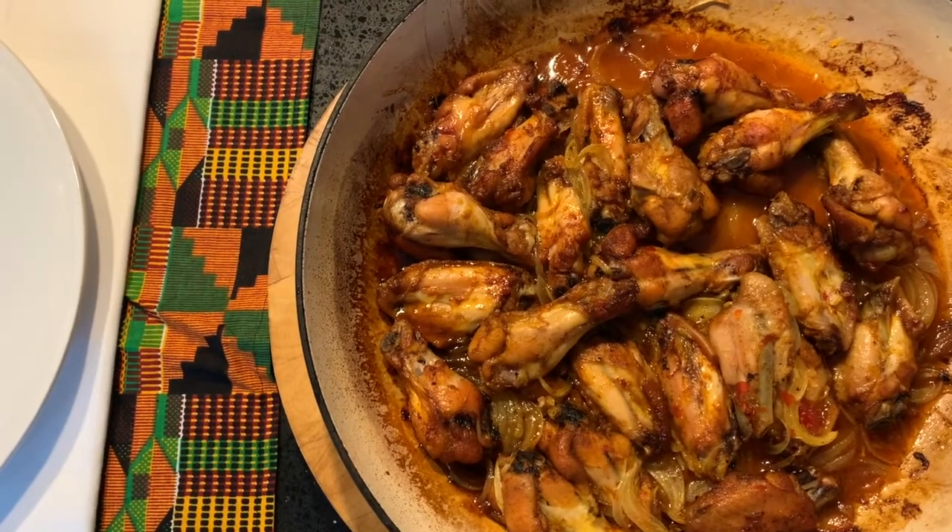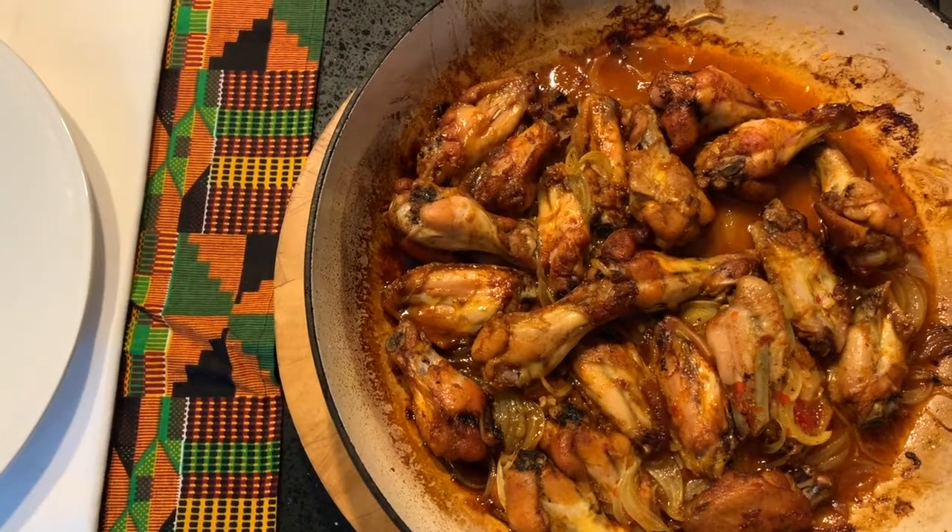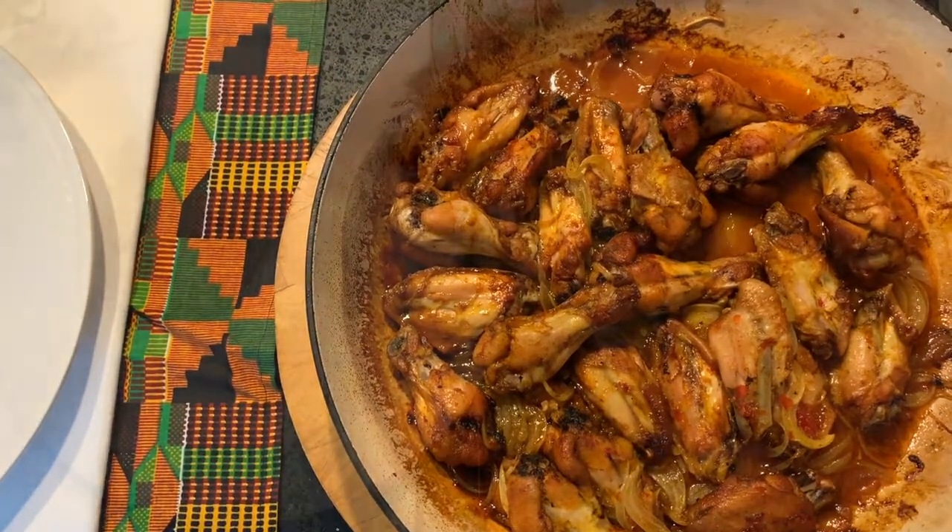The chicken has had its final ten minutes in the oven, it's now ready and I'm going to plate it. This amount that I've cooked today should feed about four people.